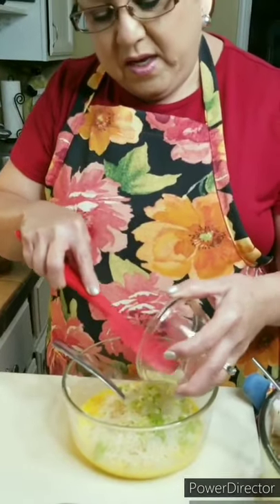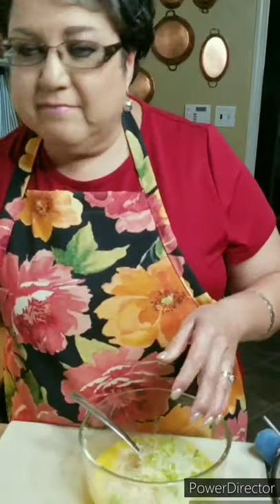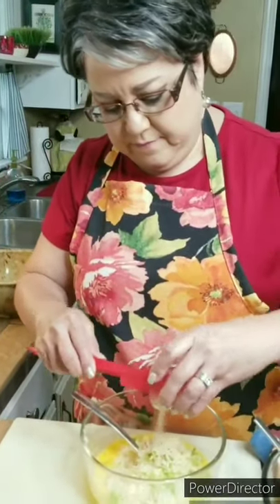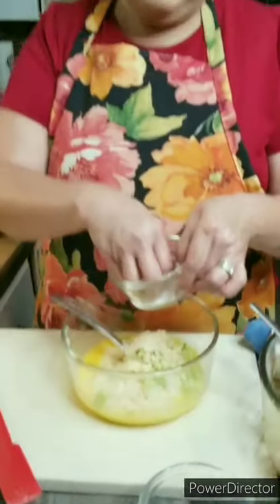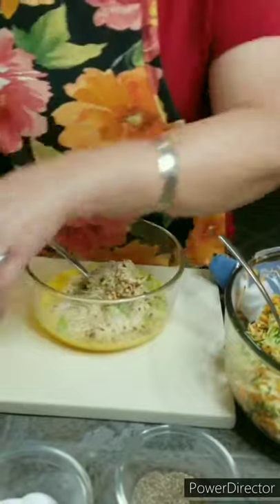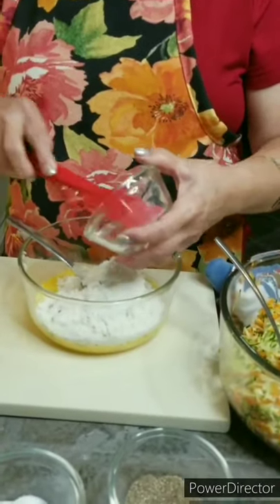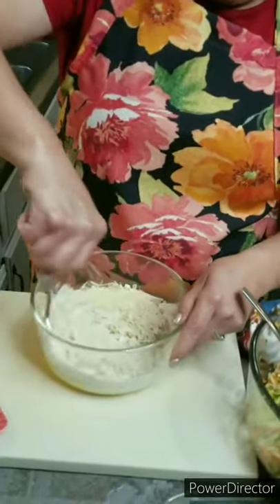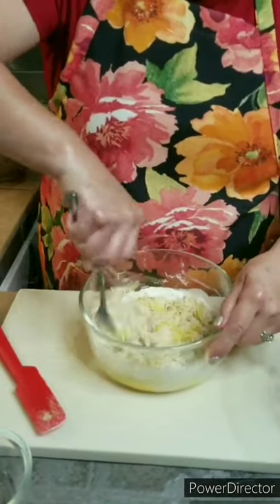So here are my onions and my green onions. I'm going to post all the amounts right here at the bottom of the screen and also in the description box below, so you'll have all the amounts. Here's my garlic powder, my onion powder, just a little bit of salt — you can put as much salt as you want — some pepper, I like a good amount of pepper in there, the pepper flakes, and the flour. Then I'm going to mix it all up really well, just to bring it all together.